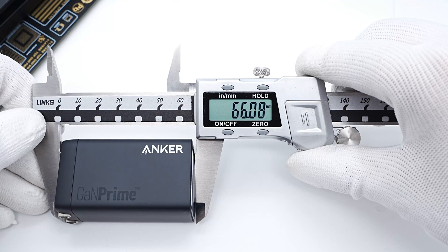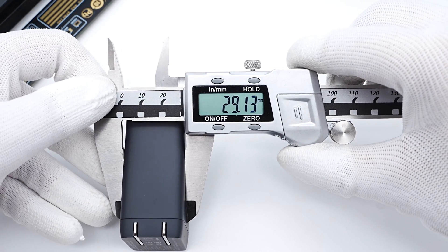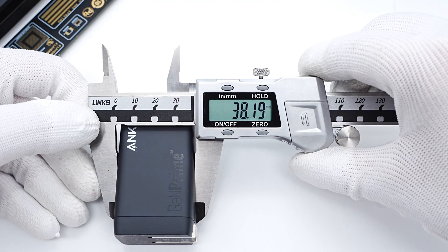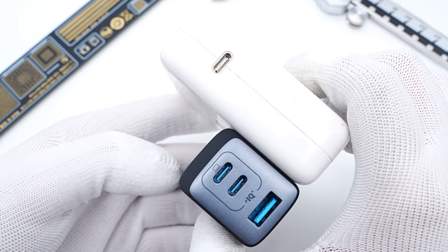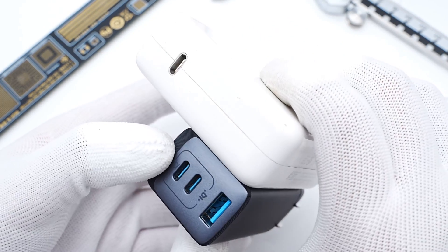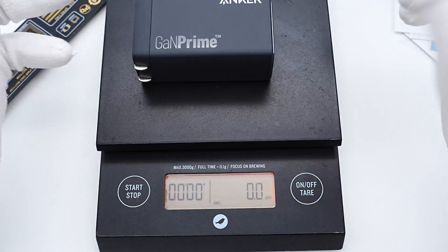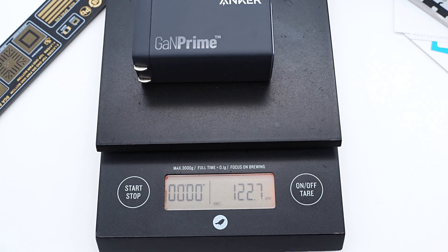The size of the charger is about 66 by 29 by 38mm, so the power density is about 0.88W per cubic centimeter. Compared with Apple's 61W charger, the size is almost half of it. The weight is about 123 grams.